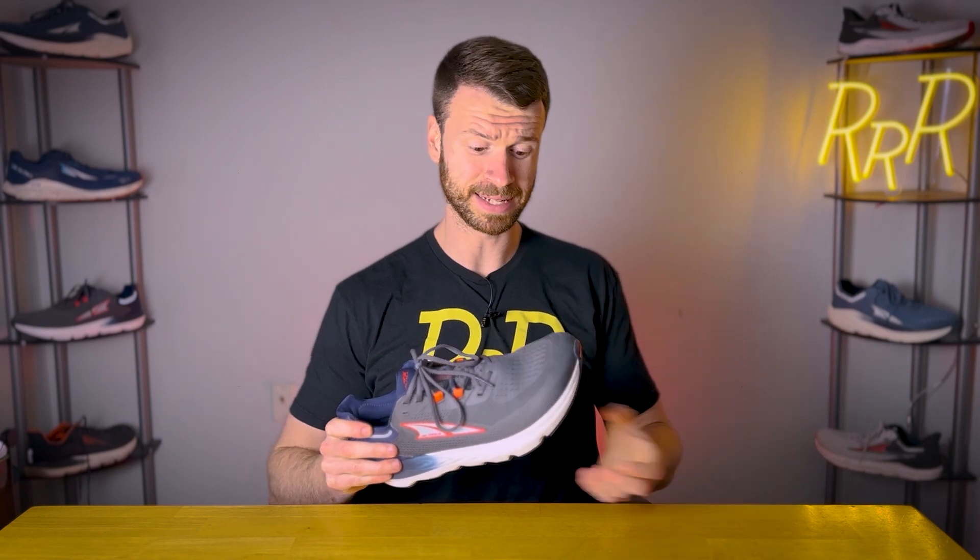Hey guys, welcome to Ryan's Running Reviews. I'll save you all some time and give you a quick rundown. Provision 7 is very similar to its predecessor. Midsole, exactly the same. Outsole, same as well. However, the entire upper has been completely redesigned and we do go down about half an ounce. So let's get into the details.